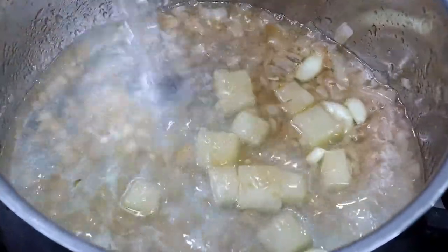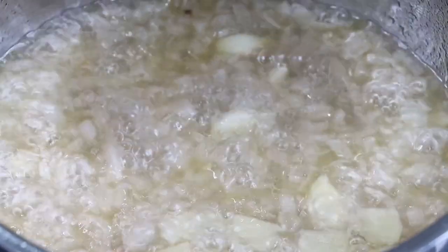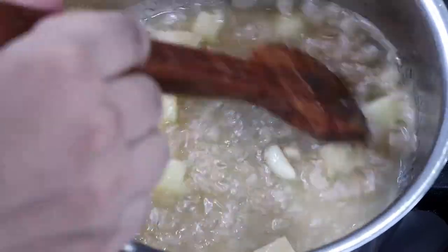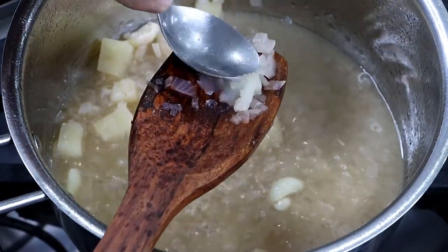Now it's time to add 400 ml of water. Do not add spinach until the potatoes are cooked — potatoes will take at least 10-15 minutes. As you can see, the potatoes are now cooked, so it's time to add spinach.